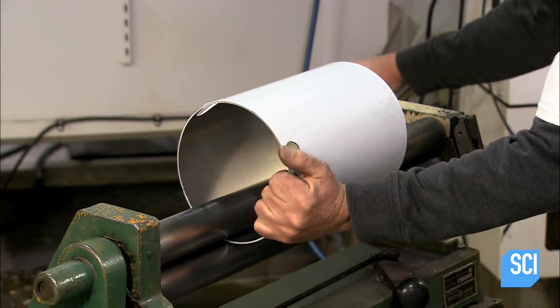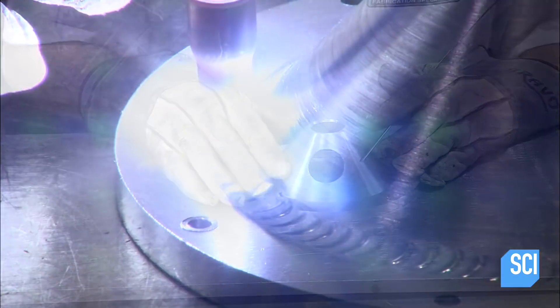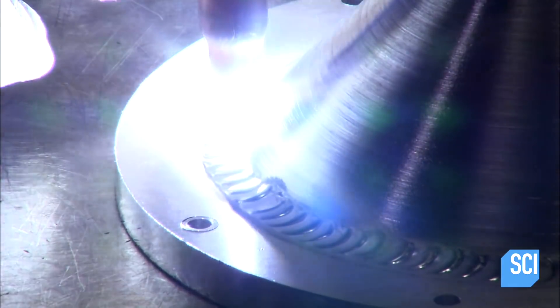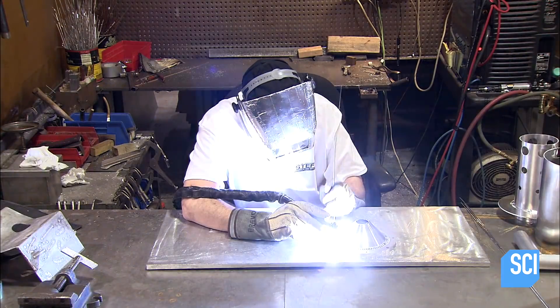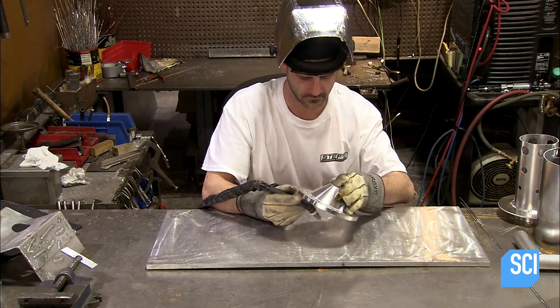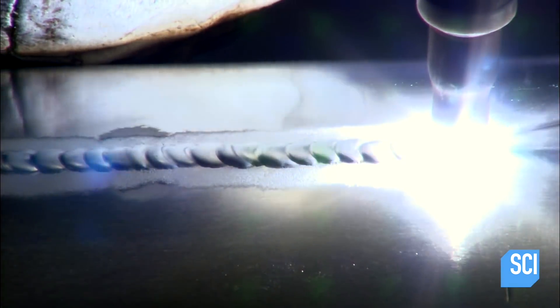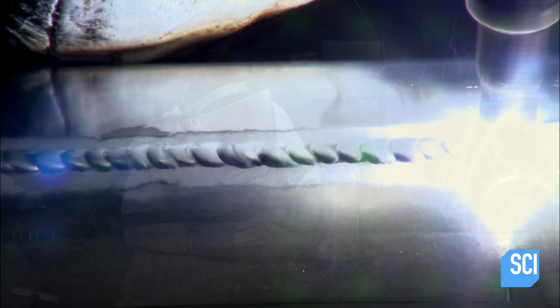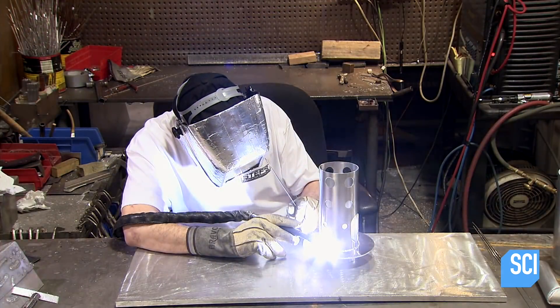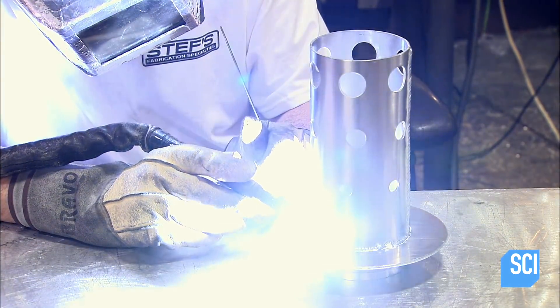This tank body is called the wrapper. A worker welds the tank ring to the bottom cone, creating a thick seam all the way around. He then seals the seam of the cylindrical wrapper body and welds a top cap to a deaerating baffle.